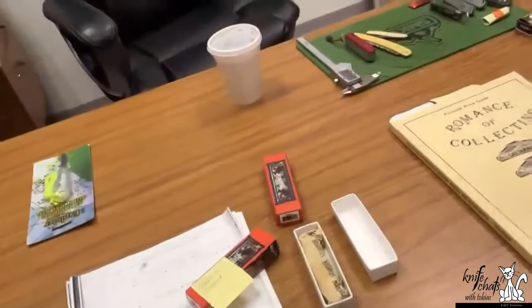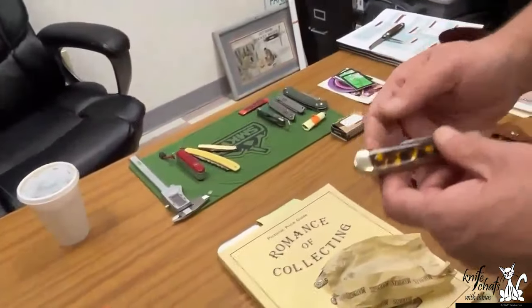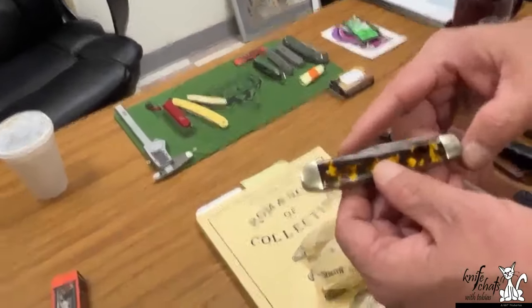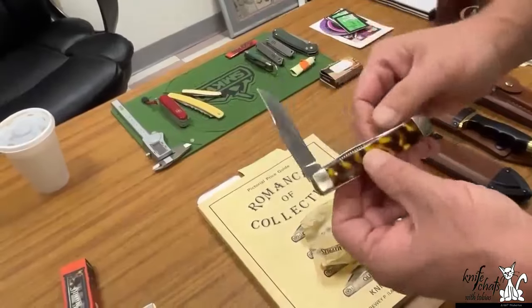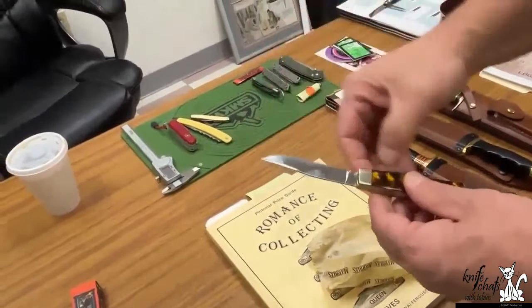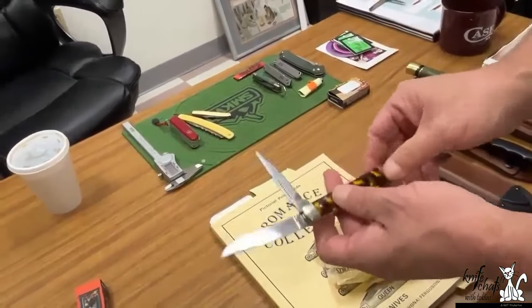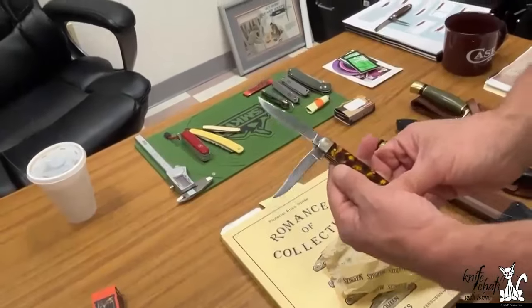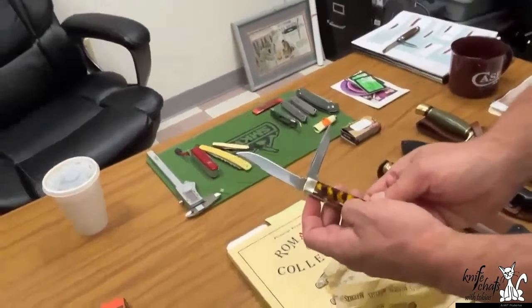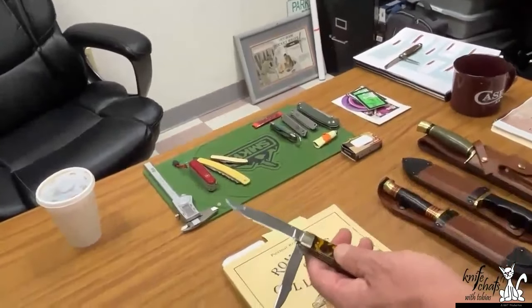So this is a real cool one — I've got the wrong box — but the cool thing about this pattern is it's a Trapper Jack. Do you remember Trapper Jacks? It's got the trapper blade and then it's got a jack. It's got a pin blade. Well, that's a long pin blade, so that's actually almost a big skinner and a little skinner blade.